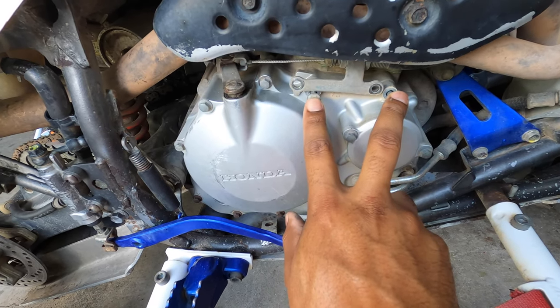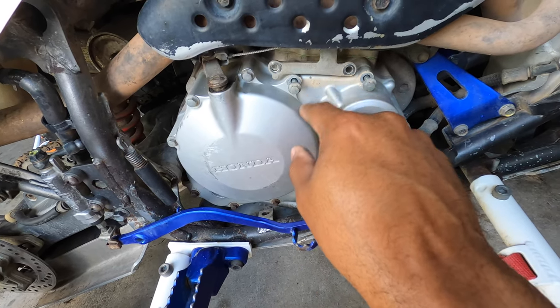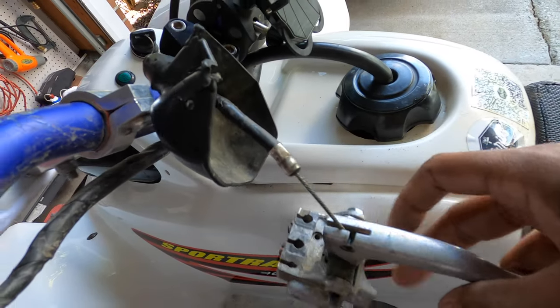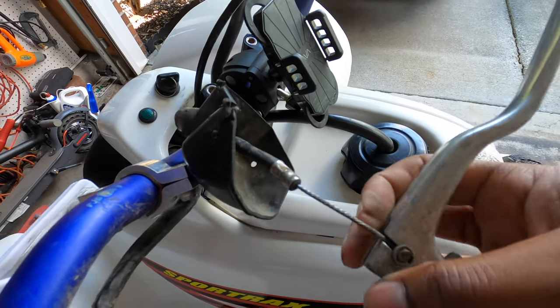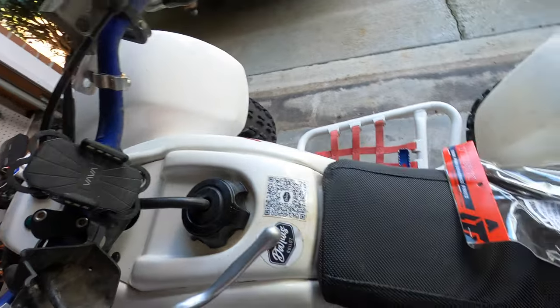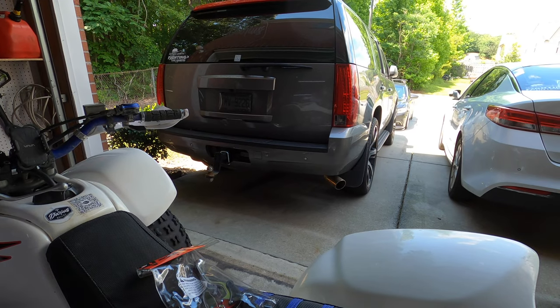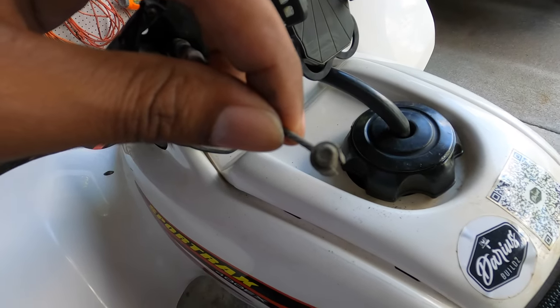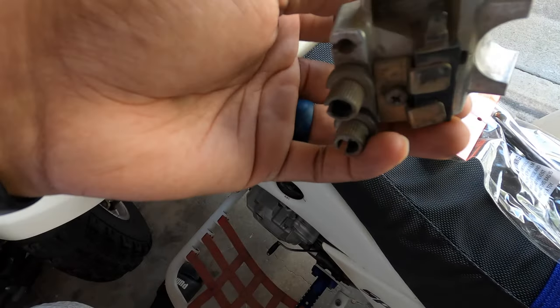I didn't feel like fighting today, so I took the two bolts loose on the transmission side of the motor by the exhaust pipe. Make sure if you do this that the pipe is not hot. I took the clutch adjustment and moved it about halfway — that's going to create a lot of slack. Line those up and it comes right out the bottom.